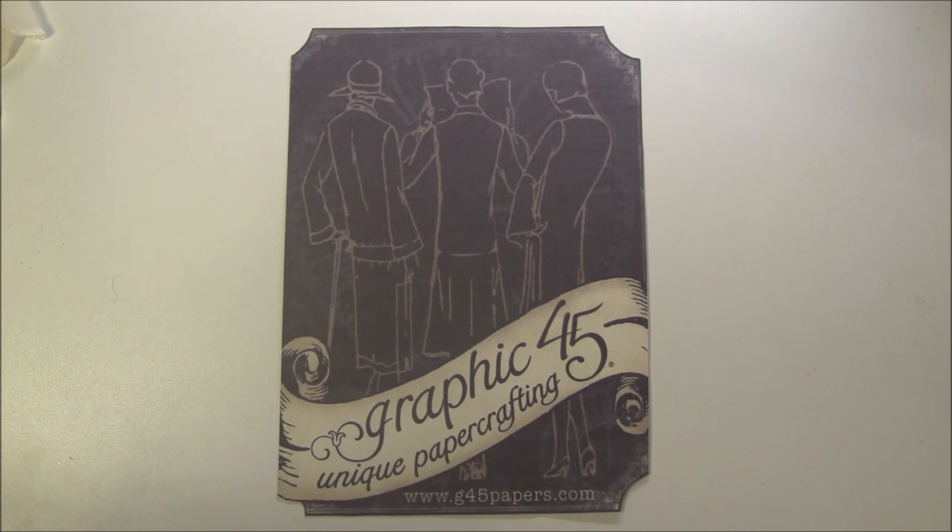Hello everyone, it's Anna from Anna's Paper Creations and I have a new design team project for Graphic 45 to share with you. If you are looking for more inspiration, I will post a link to their blog, Pinterest, and Ning site below, where you can find a lot of fun projects using their papers.